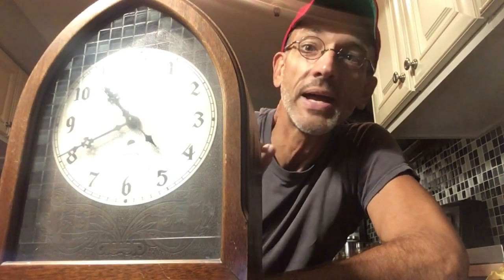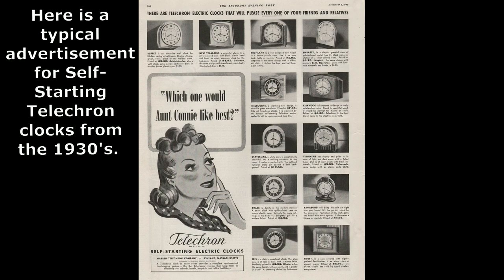If the electricity went off, of course the clock would stop, but when the electricity came back on, the clock would turn back on. That specific motor was patented by Telechron in the mid-twenties. They held on to the patent, and I think General Electric then got the license a few years later to produce clocks under the Telechron name.